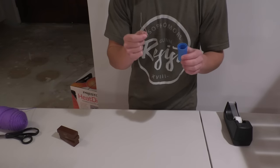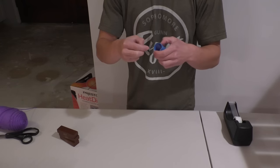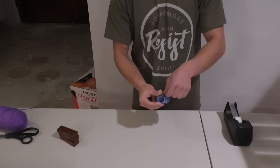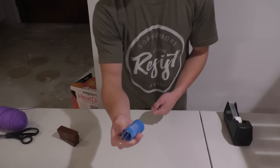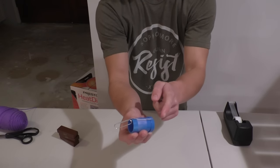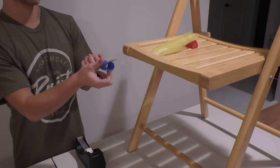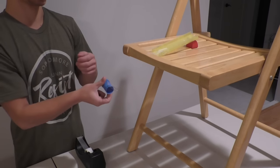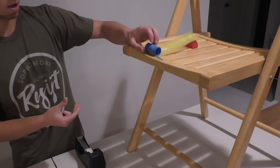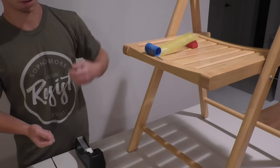Now you're going to tape the line part of the paper clip to this marble run toy. Notice that it doesn't matter how you tape it, as long as the entire bent side of the line is connected to the toy. Next, you want to place your connected marble run toy and paper clip where it's going to be knocked off of, and this basically serves as a benchmark as to where you're going to put the string for the zipline.